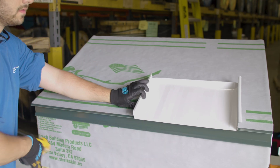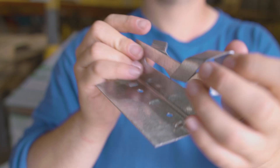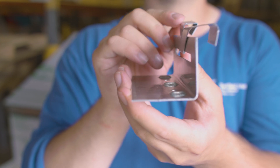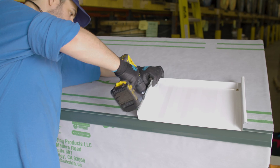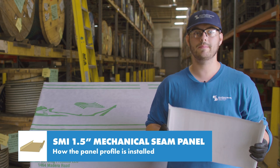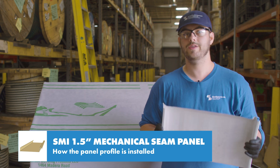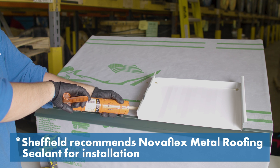On the deck, the panel hooks onto the eave, is pinned on the box end with a couple fasteners, and uses appropriate engineered clips on the male leg depending on the material and substrate. There are multiple types of clips used for various engineered conditions. The specific engineering requirements for your project will determine the appropriate clip to use. This bead of sealant prevents siphoning of water at the end of the panel.